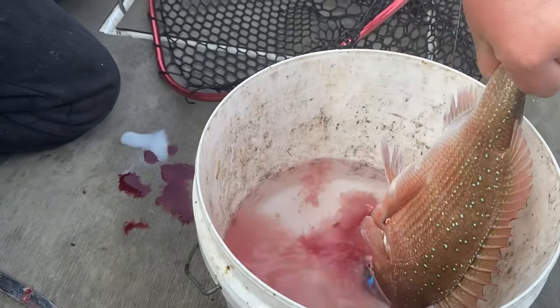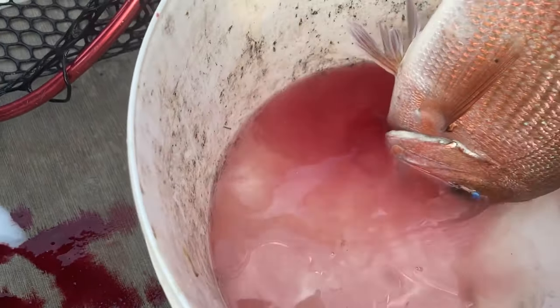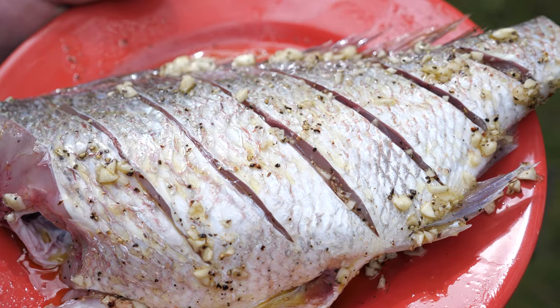You hold him, and then you just sit him — look at all the blood coming out! And some people don't do that, and that blood stays in your flesh. So there's the snapper.